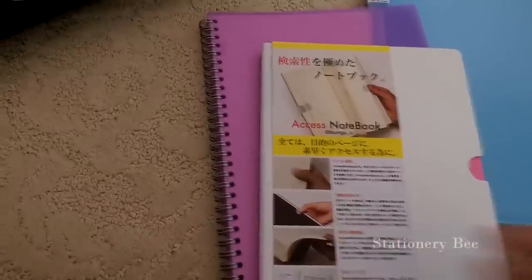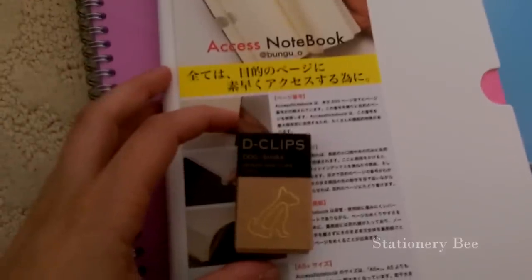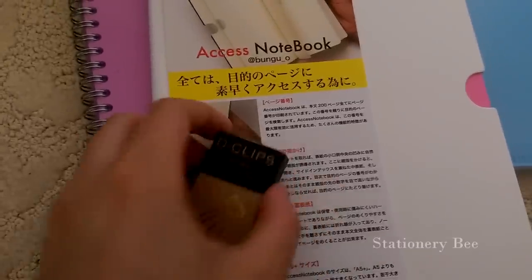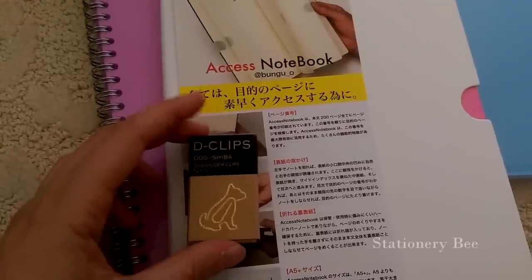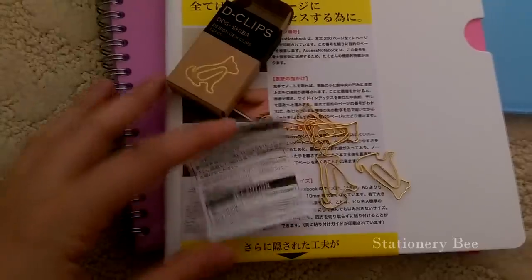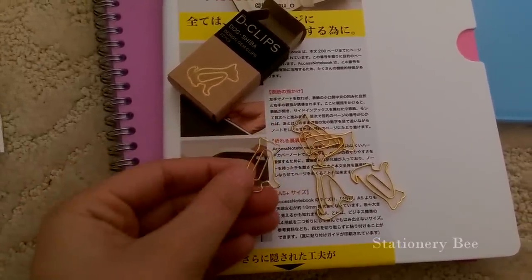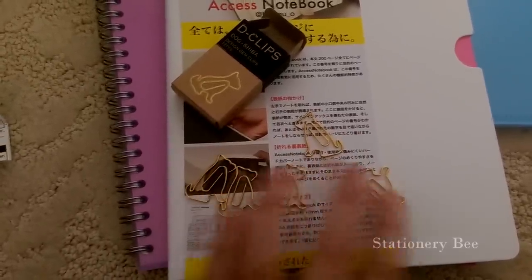I want to show you what these paperclips look like inside. Some companies online carry them now, but before they didn't. So I paused and opened it up — it has a caution that says keep out of reach of young children and infants, which makes sense because of the choking hazard. And this is what it looks like: golden. Just like any other paperclip but designed like a Shiba — I thought they were cute, so I got them.